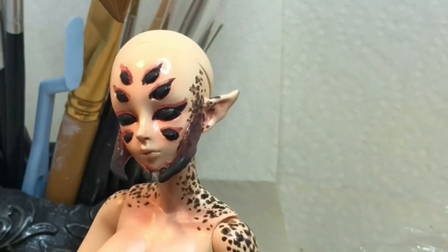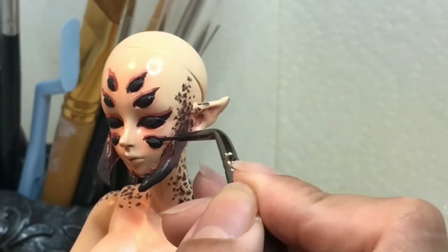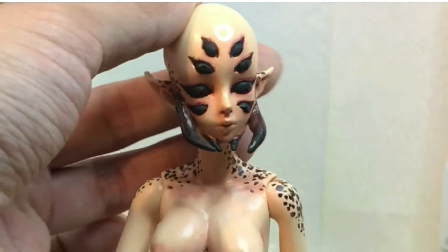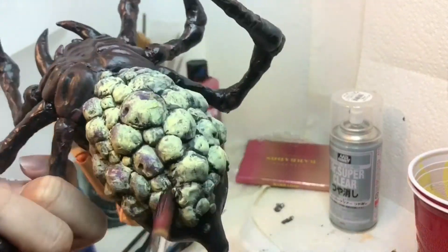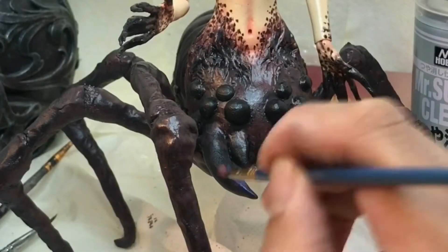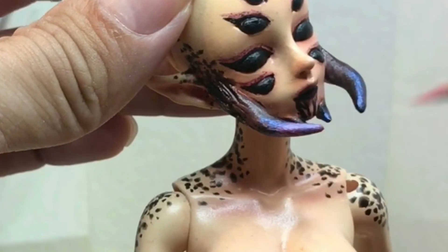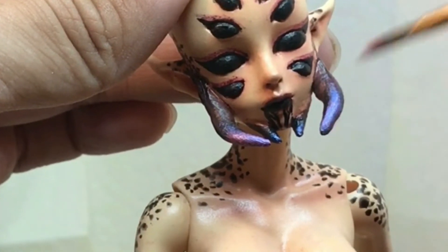Next, I applied her eye makeup with a really tiny brush, and her eyes are done. Then I dry-brushed some purples into the recesses just to create more depth. Here I'm going over the ends of her pincers with a multi-chrome acrylic paint, and I do the same for her nails.